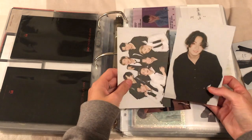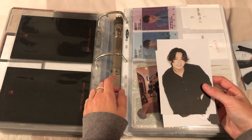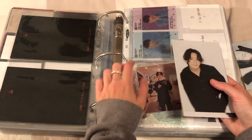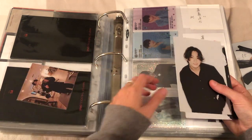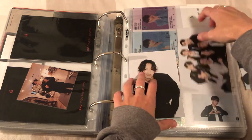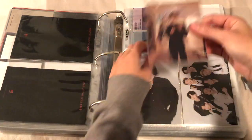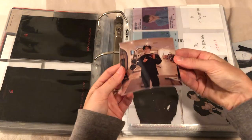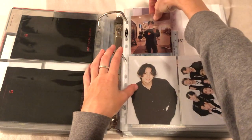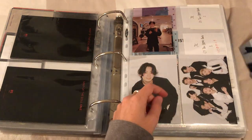I kind of don't know where to put these because it was like a show - it wasn't a muster but it might be a random event - so it could go in miscellaneous. But for now I'm just gonna put them in here. I'll put the OT7 one in here as well, and this is just a freebie that my friend made so I'm just gonna put it in here to fill the spot.